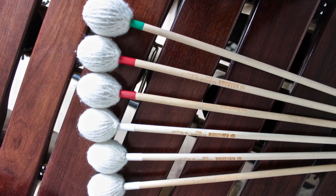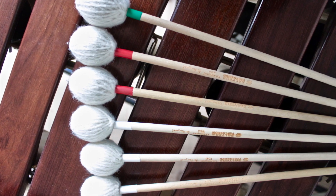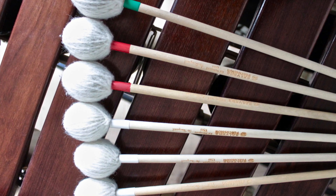If I need to play six mallets real soft, I usually have in my left hand the green mallet as number one and two red as mallet number two and three. And in my right hand I will be using three white mallets.